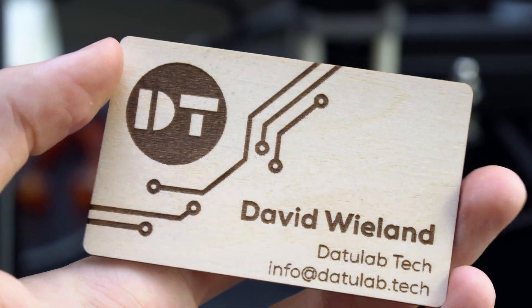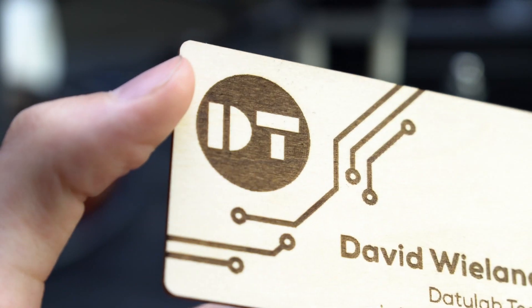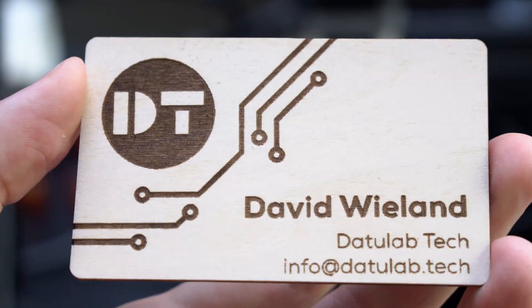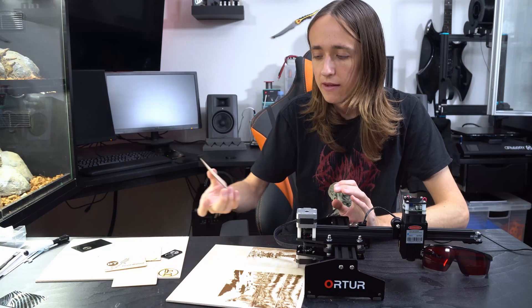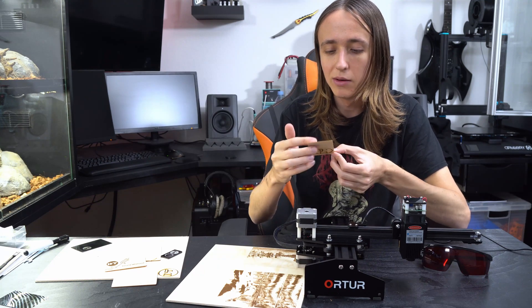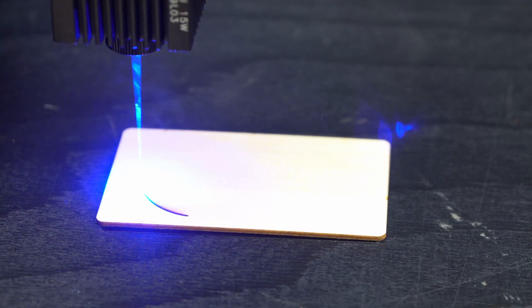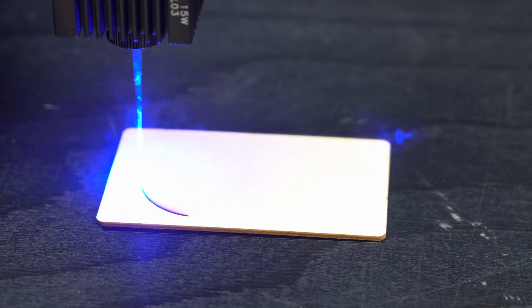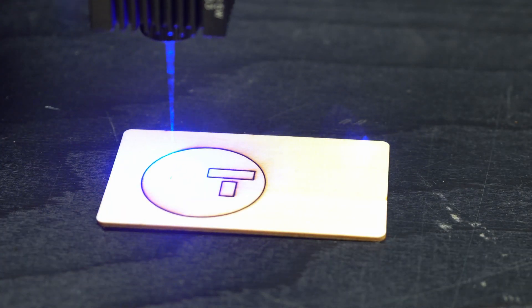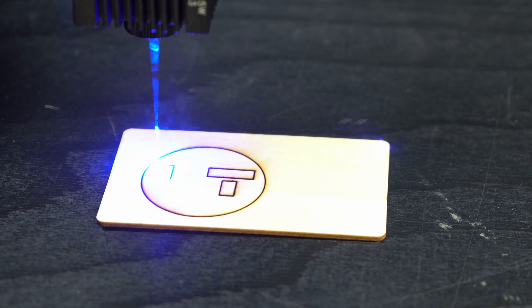As for what you'll be working on: you can engrave a whole bunch of different materials, but if you want to start cutting, you're basically limited to paper and thin cardboard. Even thin wood is a challenge for this laser. I tried to cut through two millimeter plywood and only got partly through, even with multiple passes at just 100 millimeters a minute. Once you go up to three millimeter or thicker, just forget it — you're going to need a more powerful laser.